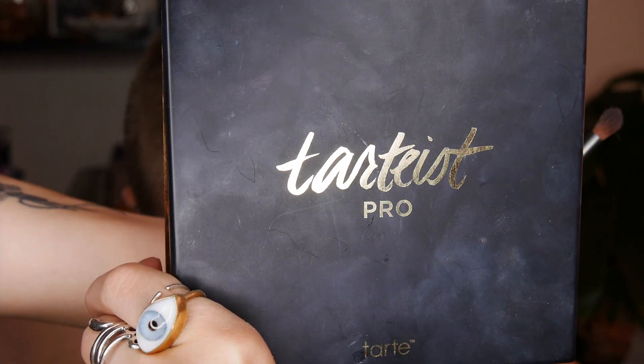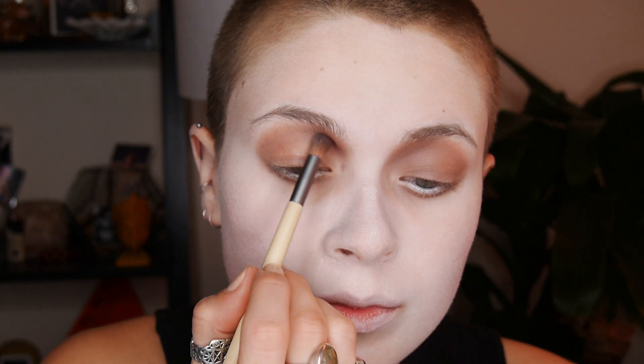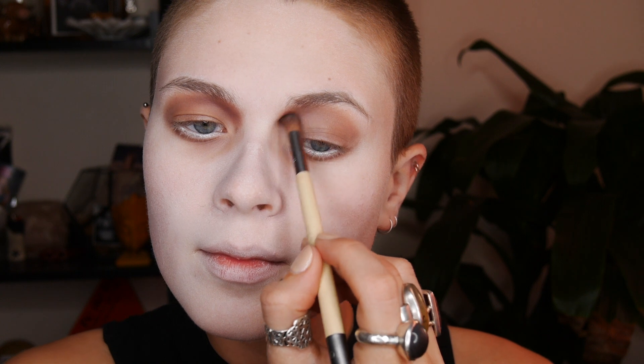Next I'm going to take my Tarte Pro palette and take those rusty, purple-y shades to deepen the eye socket a little bit, to look even more sore and tired and sad. To keep this look from looking too effects-heavy and more just artistic, I'm going to take a clean blending brush and really buff out the edges so that it looks blended and smooth, like a painting.